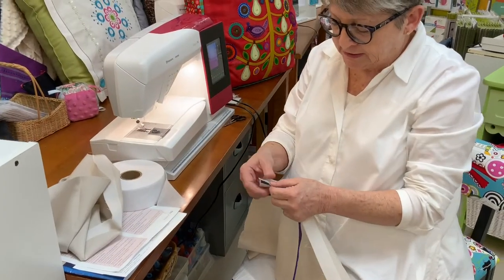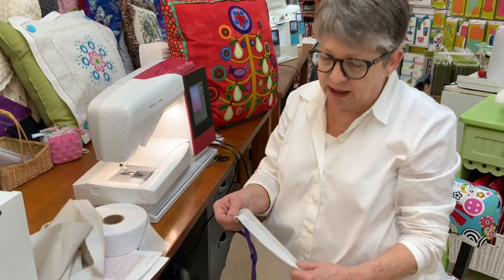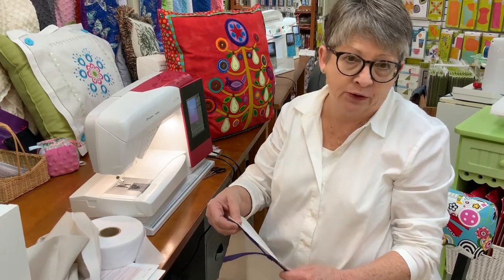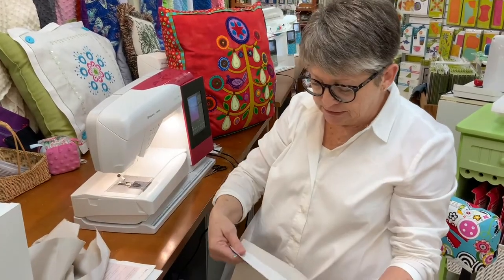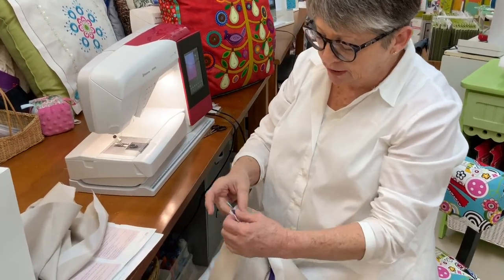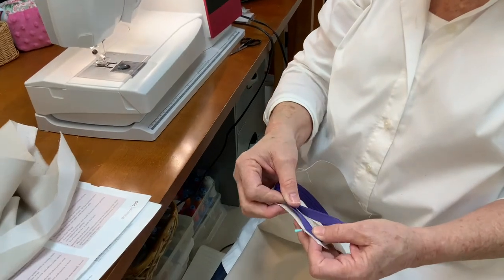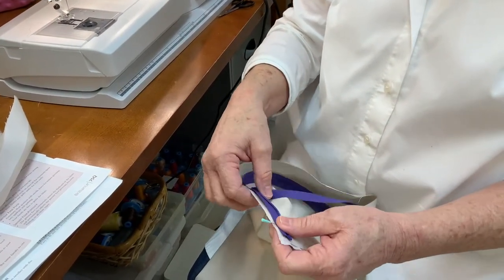What I've done here is use German interfacing. It's two inches wide — I cut it in half and fused it to the edges I'm going to put the zipper on. I like this interfacing because it's woven, which I feel is more stable, and it's very lightweight, so it's not going to add any bulk or stiffness to your garment or your home decor project.